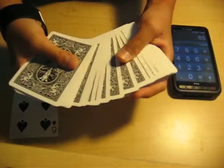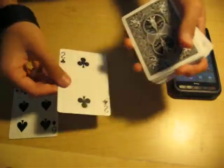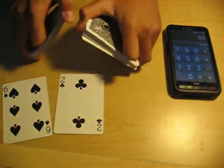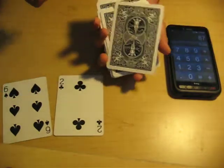Then you make them select another card. It should be a single card — like a spot card, not a royal. So a 2. Aces are fine, I think. But the other royals are like Jack, Queen, and King. So it's 2. All you say: I'm going to add 2 to that. Press equals. It's 87.